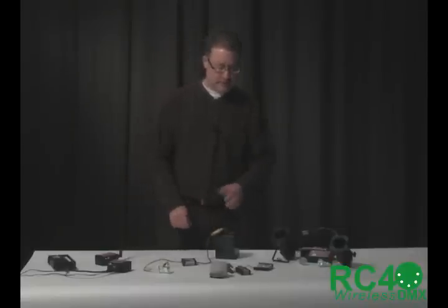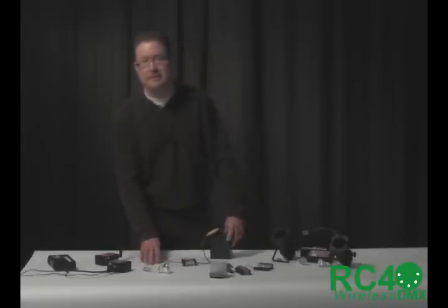To do that, we get into several different types of dimmer, and they're all integrated — that is, the radio receiver and the power handling are in one little package.